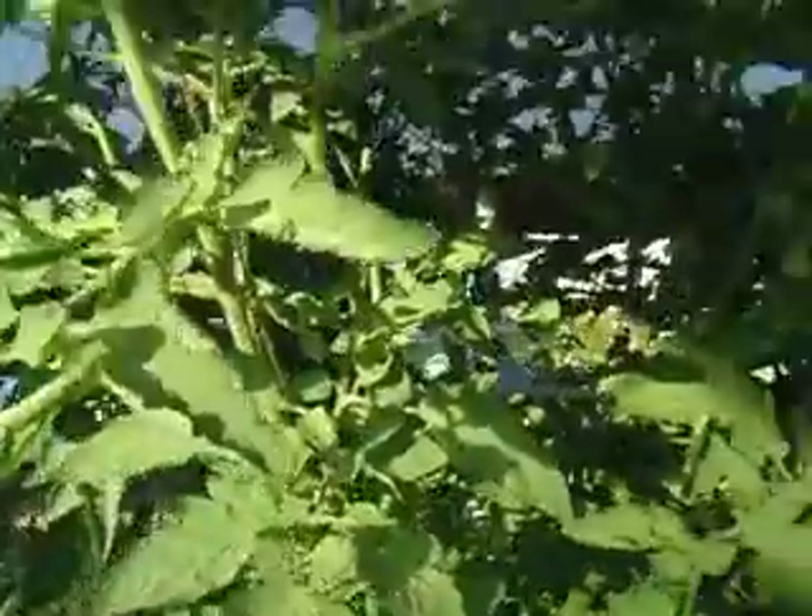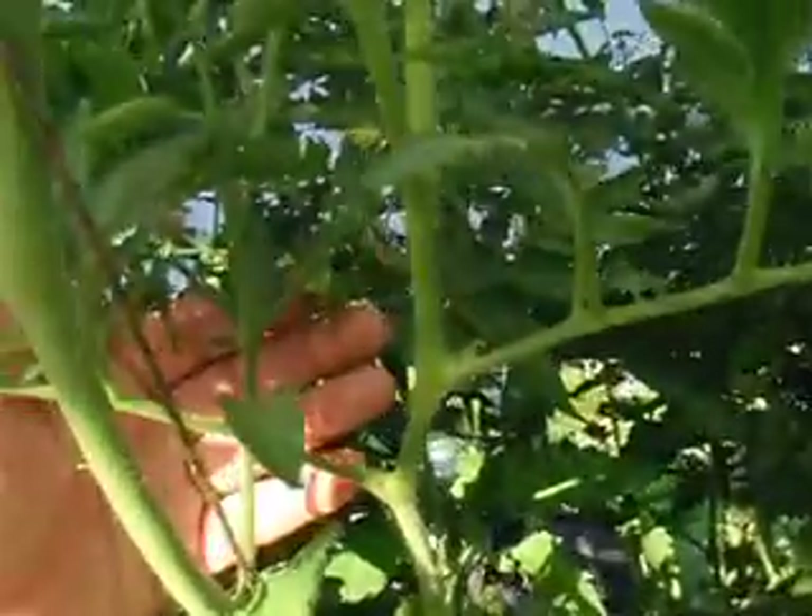I'm still looking for some of these tomatoes — I know they're here, I've seen them. There's another one right here, and then of course the okra — there's a couple there about ready to pick, quite a few more coming along nicely, one there that will be ready this evening. There's a couple I have to pick this morning so that they don't overgrow and get tough.